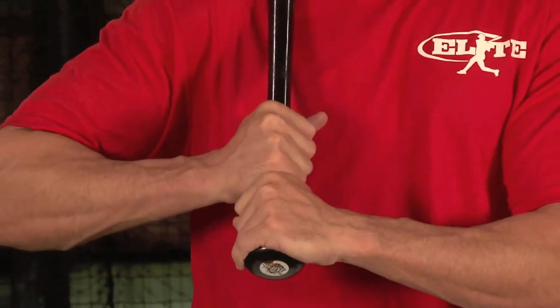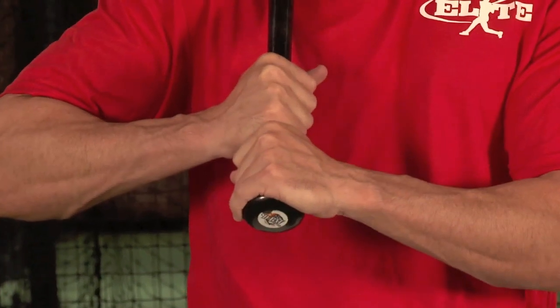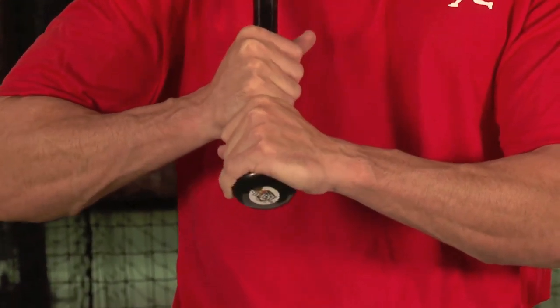An incorrect grip — you'll often see that the fat punching knuckles are lined up with each other, and that locks the wrists.